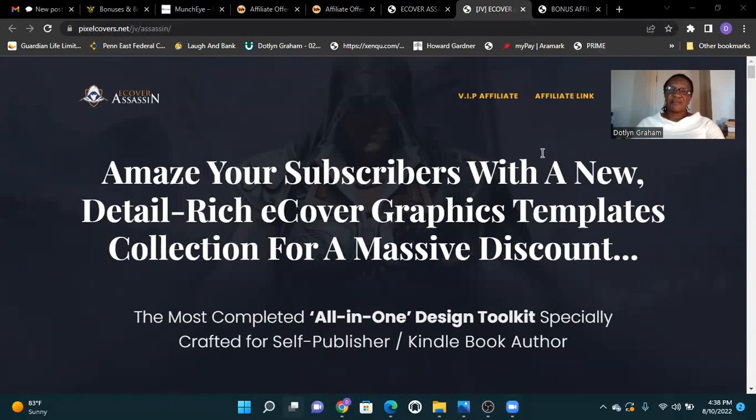Hello, my name is Dathlyn, and today I am doing a review on a product called E-Cover Assassin.